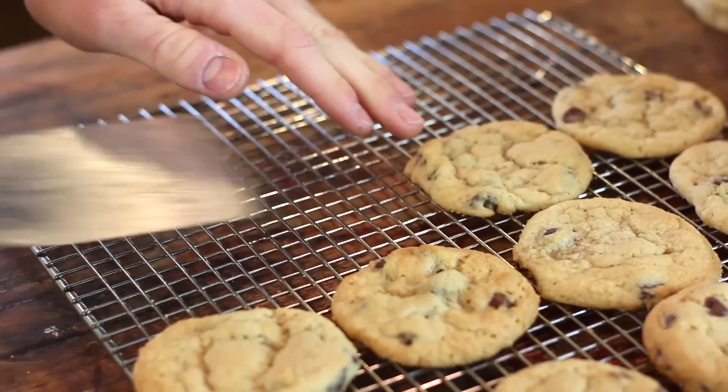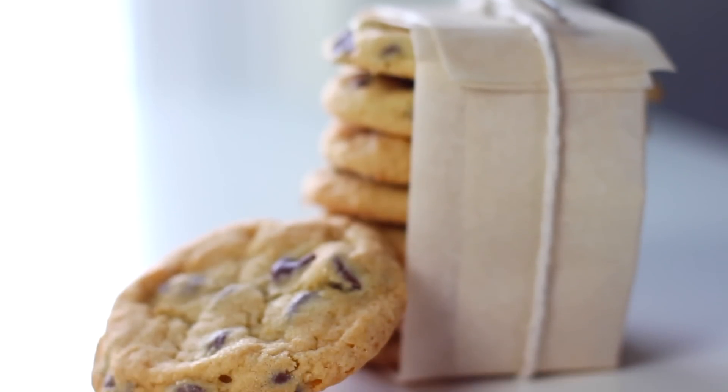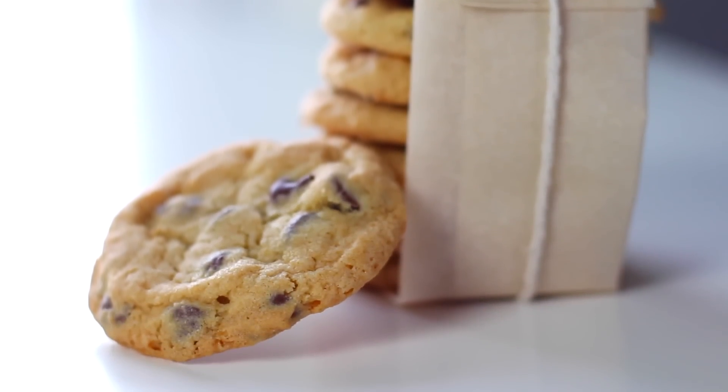Let them cool in the pan for about five minutes, then remove them and let them cool on a rack until they're fully cool. Of course, they're best enjoyed when they're just a little bit warm, but these freeze beautifully and can last for ages in the freezer. You can pull them out when your kids come home from school or when you're having people over — they really are my go-to basic cookie.